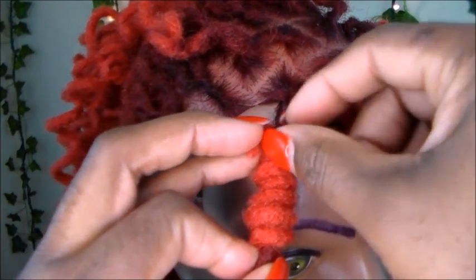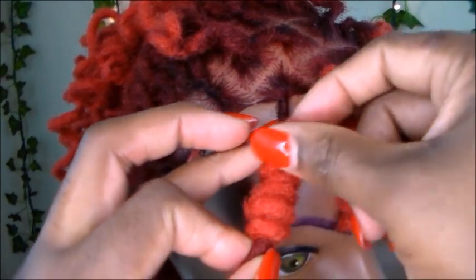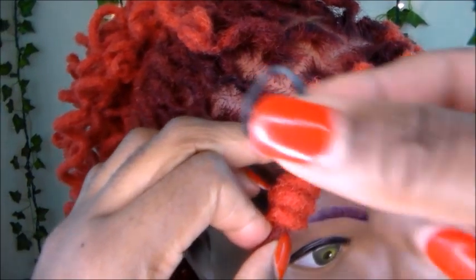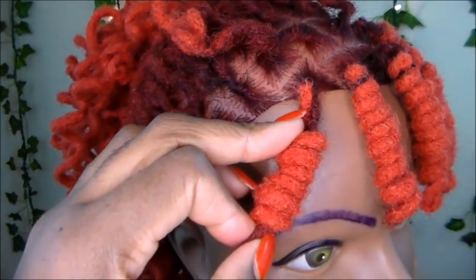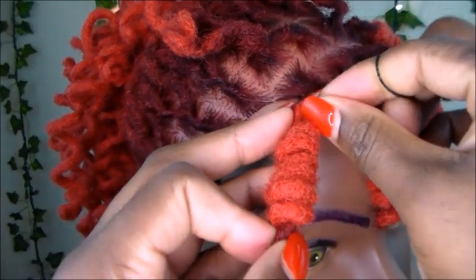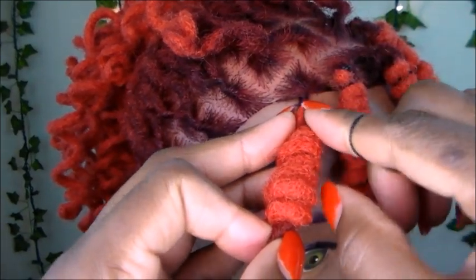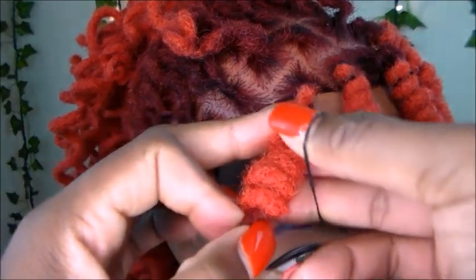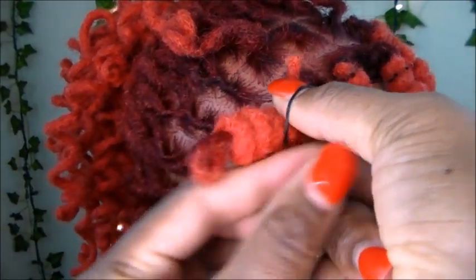Because I have that space at the top, I'm going to do the last twirl. I'm going to take the end of the lock — as you can see — and I'm going to take a rubber band, lay it right there on the hair just like this, and then secure it with the rubber band.